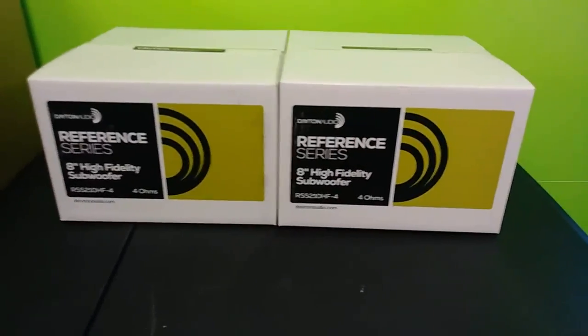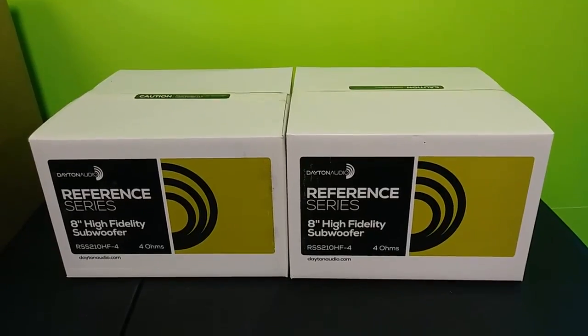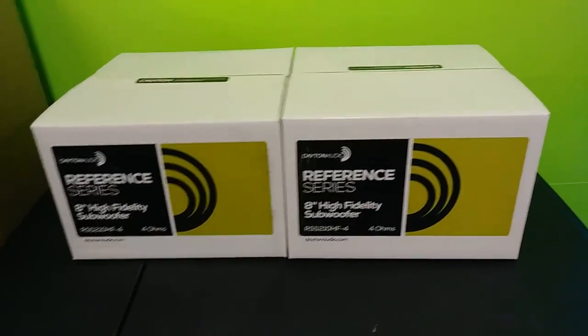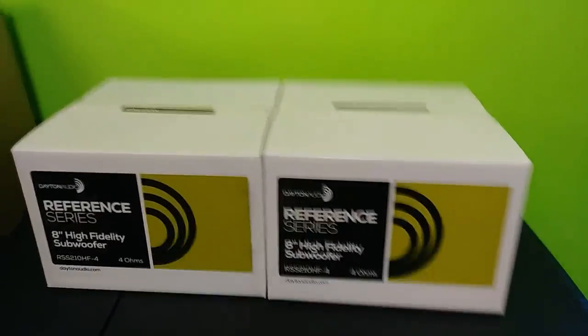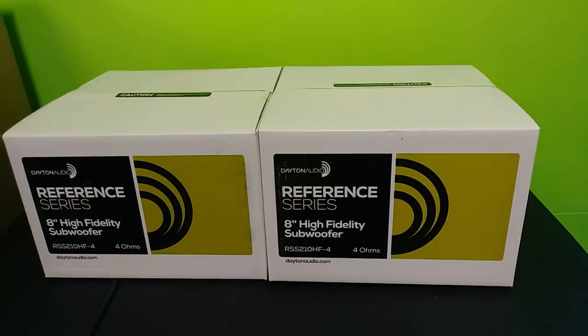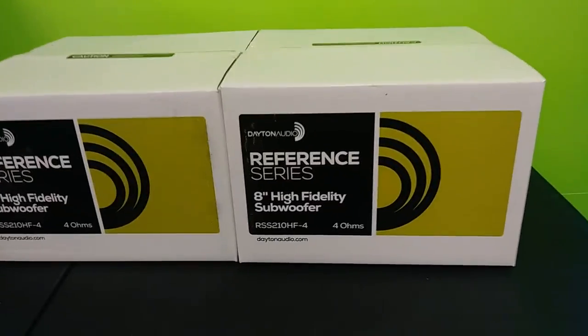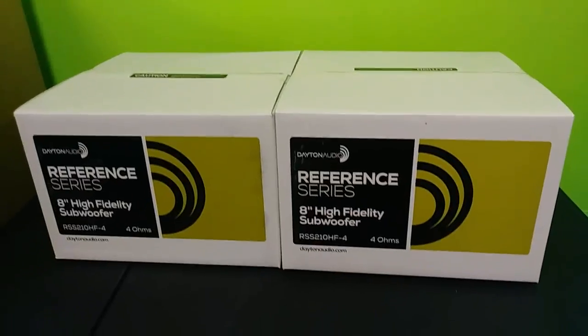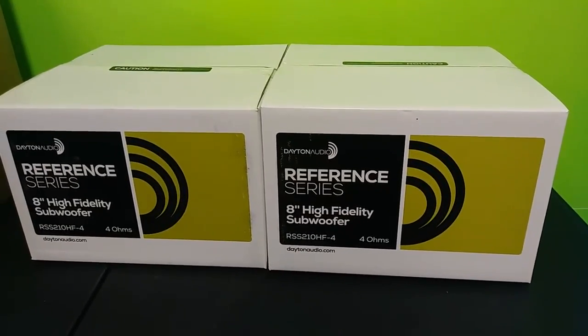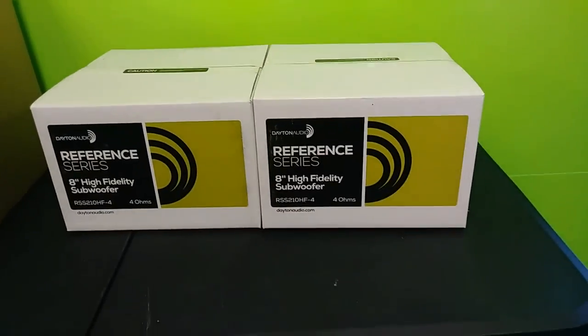This is what it looks like on the front of the box. As you can see, it's an eight-inch woofer from Dayton Audio — this is the Reference Series. They also have another line called the Ultimax Series. They almost look similar but the pricing is different. If any of you guys know the difference between the Reference Series and the Ultimax Series, leave a comment below — I'm curious.